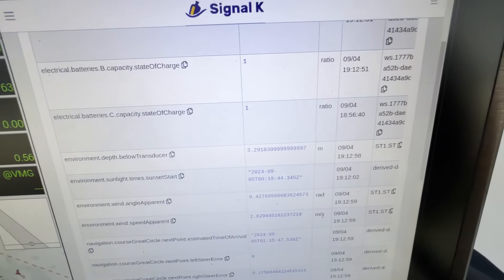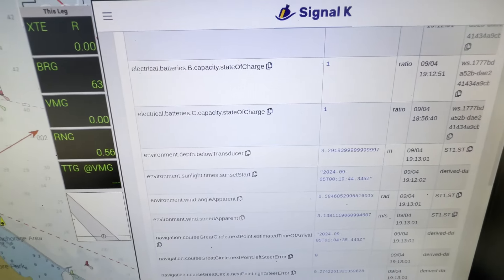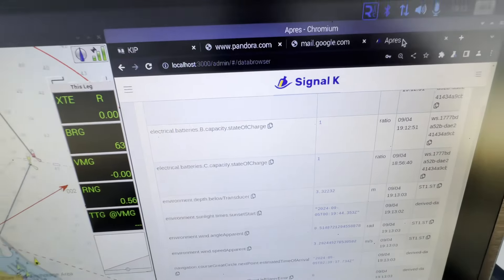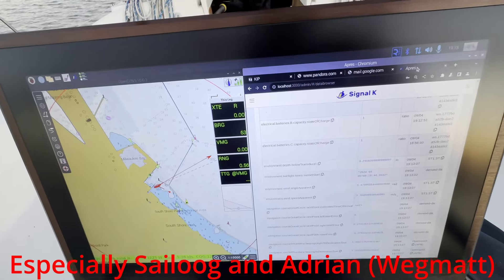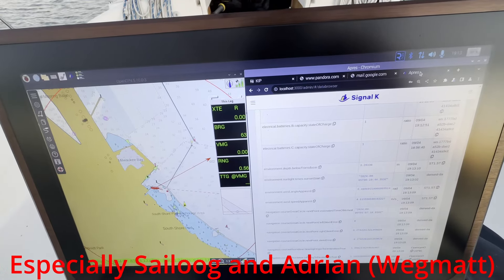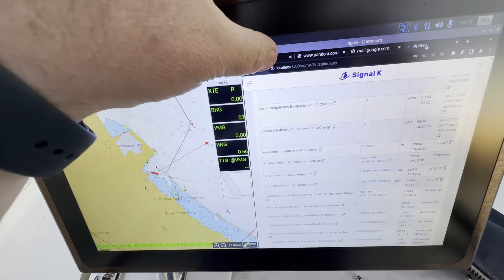I can confirm that SeaTalk 1 is working in OpenPlotter 4, and I'm really grateful to the whole team for making that happen. I was waiting for that really, so that's great news and thanks a lot.